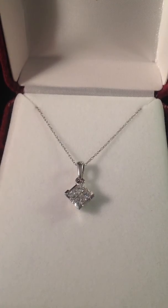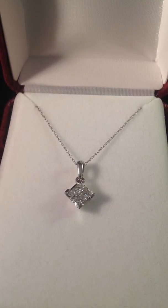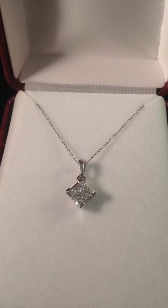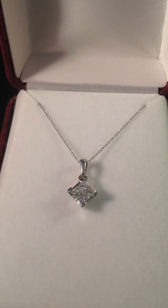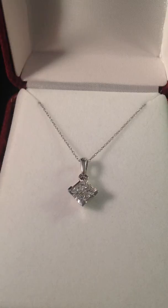They're bright and lively diamonds. They got a G color range and an SI1 range. This is a 10 karat white setting. That's a 10 karat white gold chain.